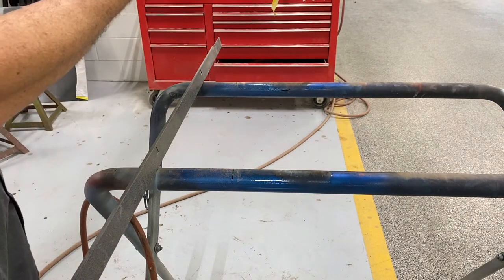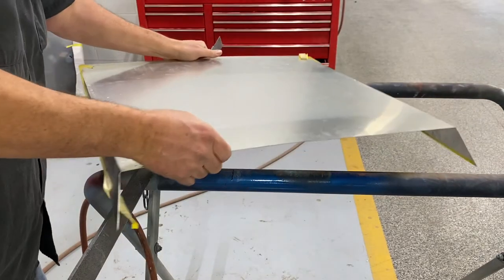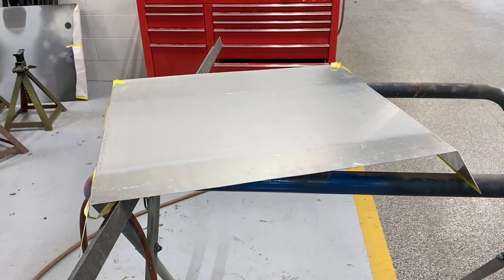Looks pretty good. I'm gonna do a little filing. Let's go set it on there for a minute and see what it's looking like.